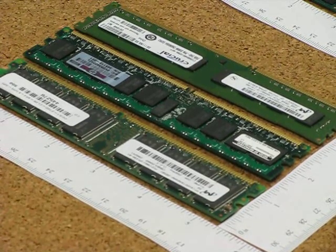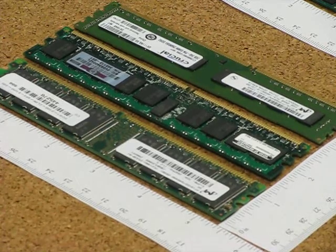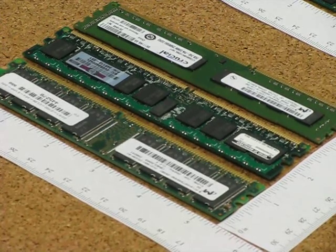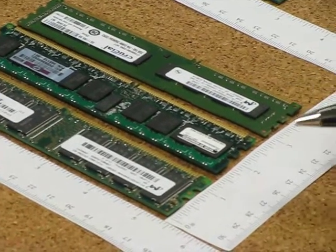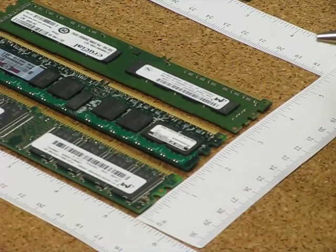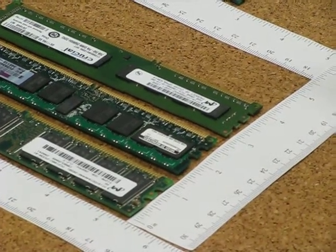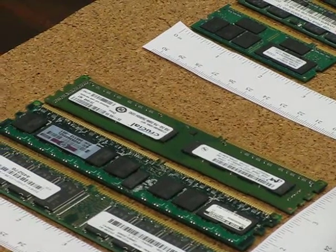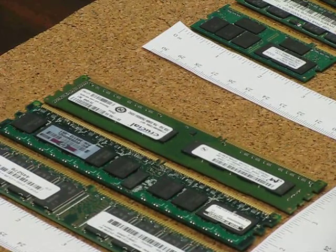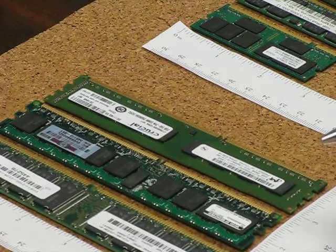Hi, this is a tutorial on DDR memory for new machines. I have here samples of DDR1, DDR2 and DDR3 modules and I'd like to point out to you the differences in these modules so you can be careful of what you need when buying. You will get DDRs for the desktops as well as notebooks.